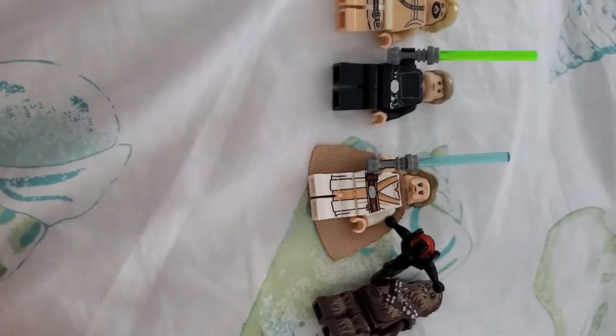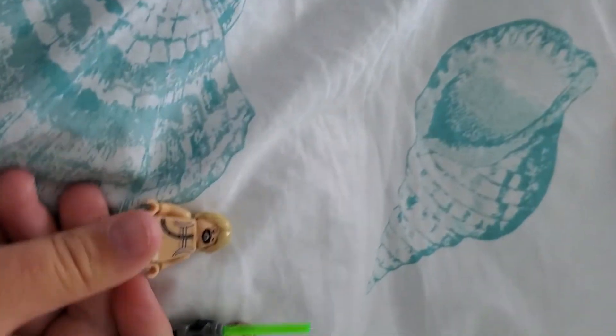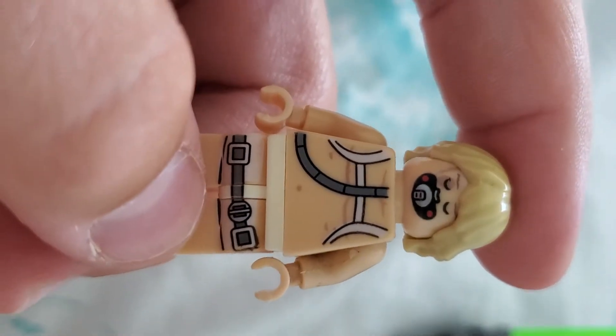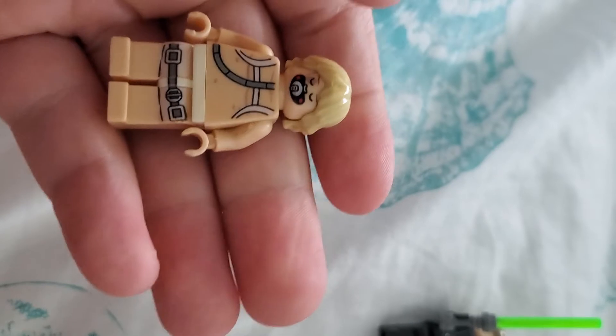But here are the minifigures I got at the flea market. I looked and saw if they're real — you can see they do not say Lego. So first, of course, we got this one. I don't know what Lego set he's from. Well, I do, but I don't know the name of it. It was like he was in this whole container thing. So you can see that.